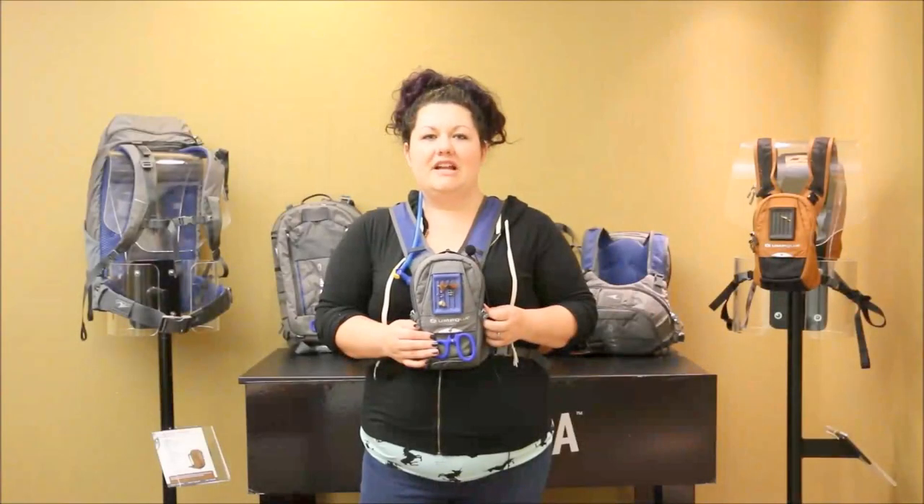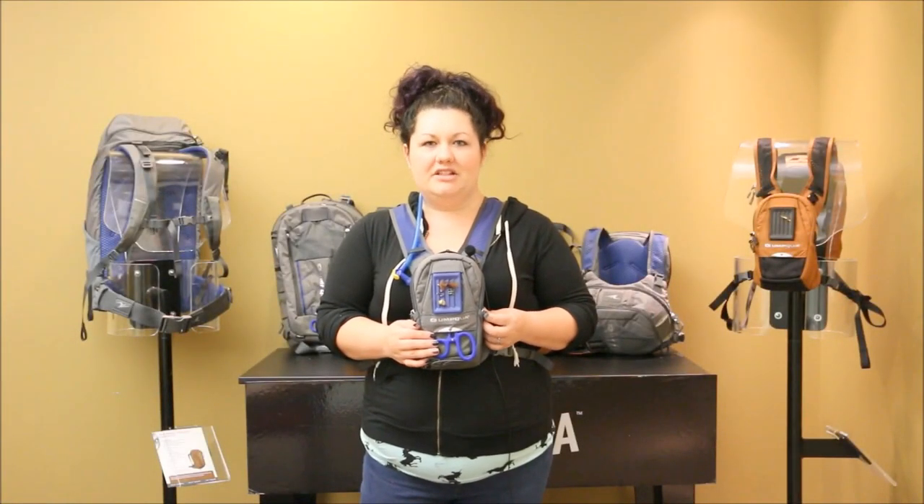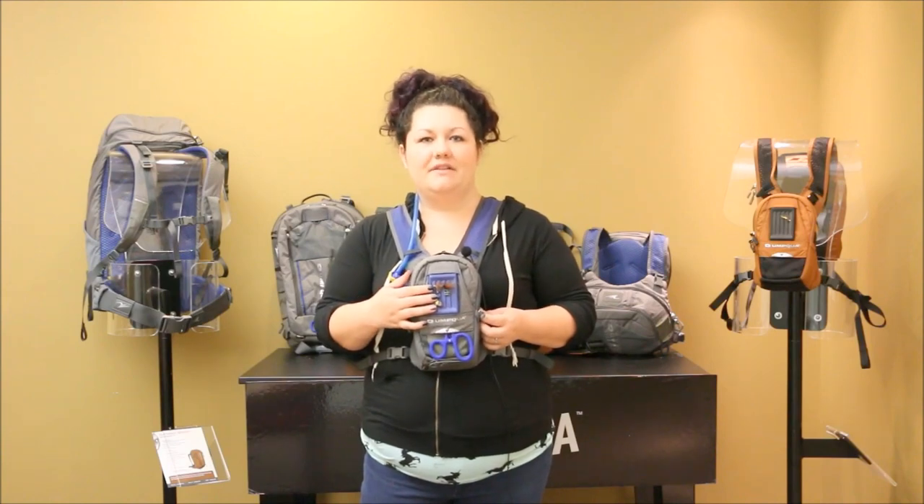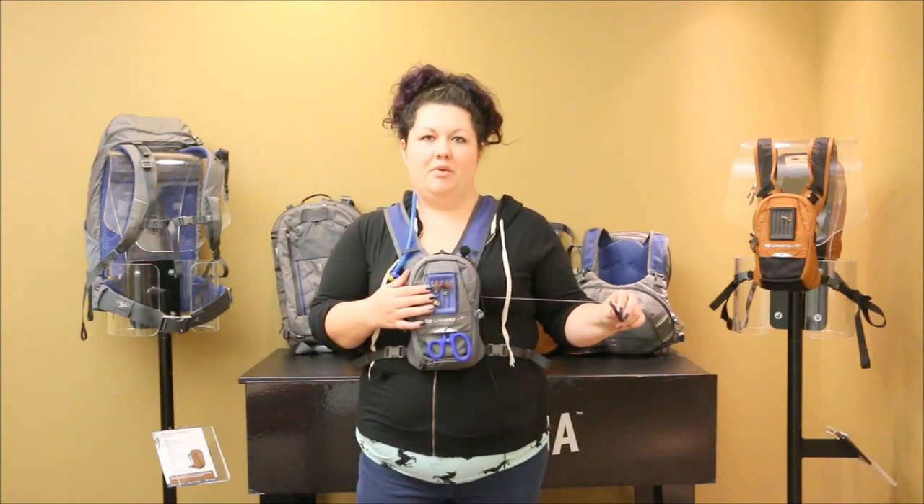The first unique feature is the new zero sweep technology, which includes a hidden tool sheath, an embedded fly patch for easy fly swap, and hidden accessory ports on each side.